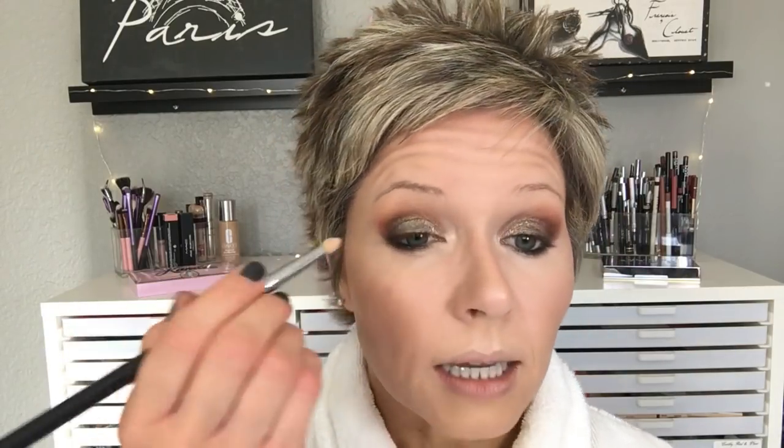I'm taking a pencil brush to blend out the inner corner highlight just a little. Then I'm going back into the palette with a little more of the Ethereal shade on that pencil brush, blending just a little bit right there in the inner corner.